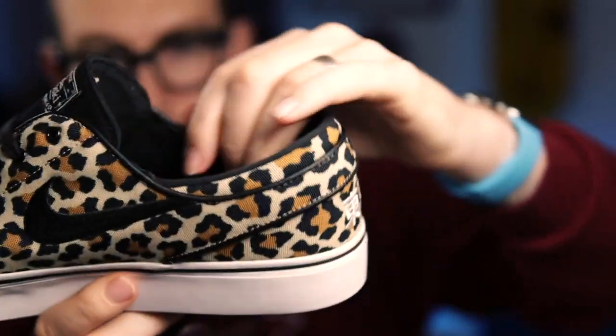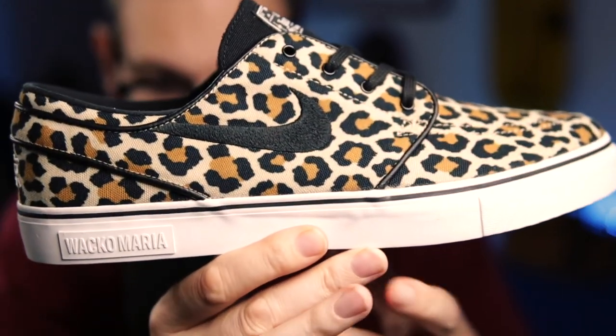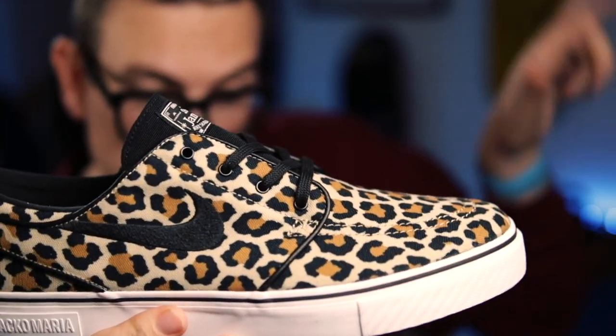We also stream every Sunday night — that's Sneaker Streaming Sundays — and that is at about 8 p.m. UK time, roughly 12 p.m. on the West Coast, 3 p.m. on the East Coast. And at the end of this video there will be some videos somewhere here. We do that every Sunday night and we kind of engage with you lot.